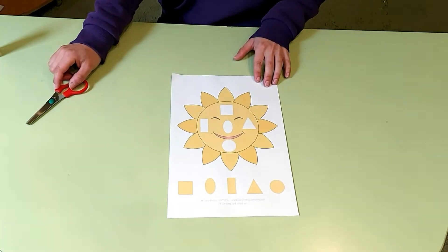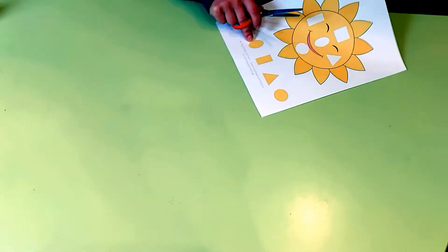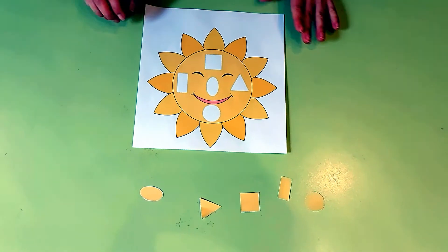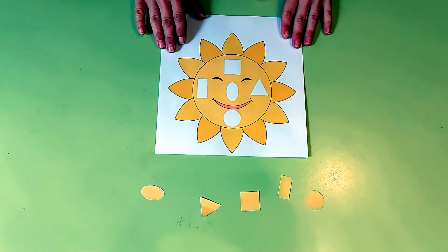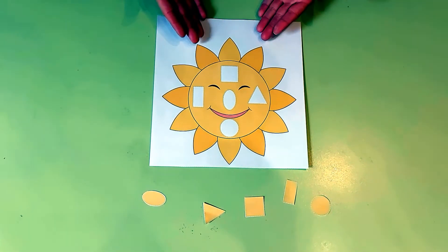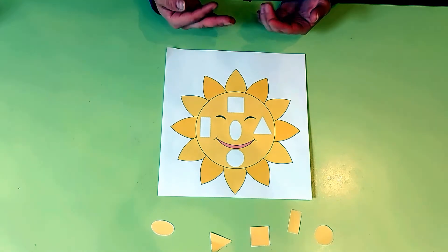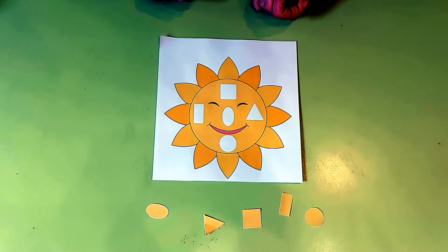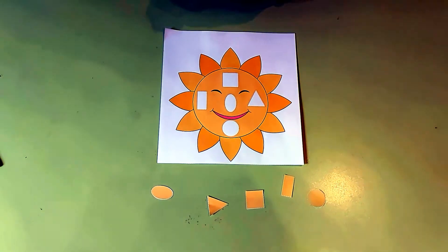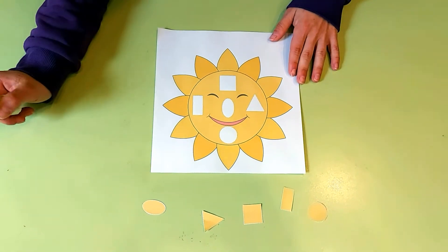First we need to cut out shapes, which we have here. Okay guys, are you ready? Here is our picture which we need to complete. What do we have in this picture? It's the Sun! What weather do we have when we have the Sun? When we have the Sun in the sky, we have sunny weather.